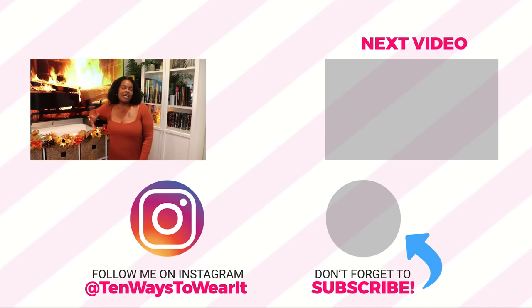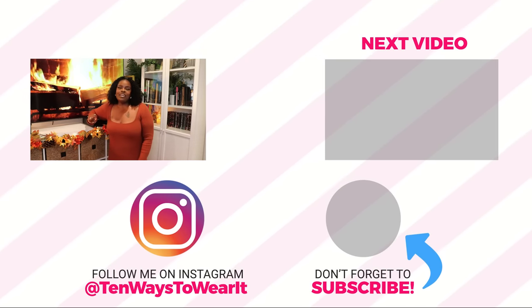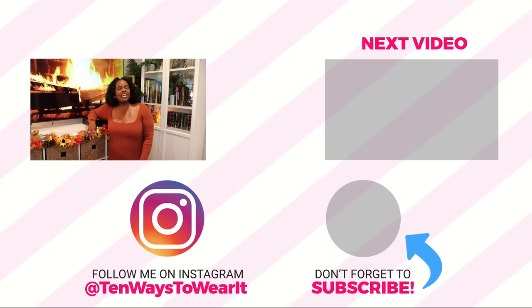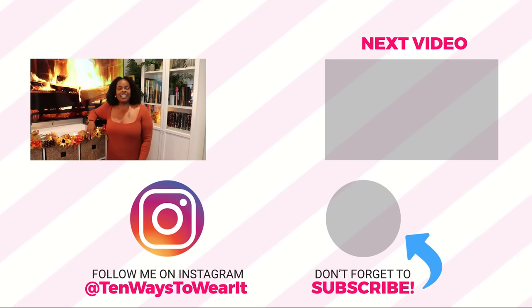Make sure you subscribe if you haven't — my fall content is lit, girlfriend. You will not want to miss it, and I keep it popping all year long. I think you'll definitely enjoy joining my family here, so hit that subscribe button. To all my regulars, I hope you enjoyed the video. Happy fall, y'all — I'll see you on the next one. Bye!